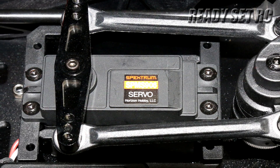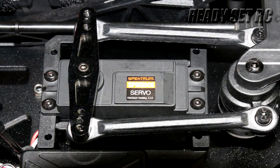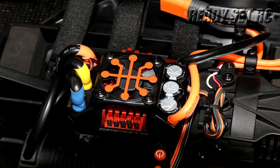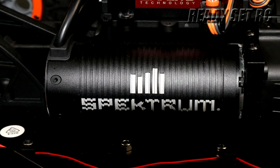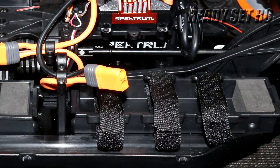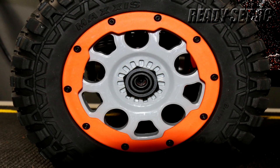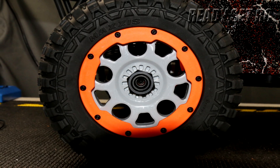Touching on the servo — it is a Spektrum S906. The servo box in here is capable of mounting two servos. We'll see how this buggy performs and if needed we will upgrade that to a dual servo system. For the ESC we're looking at the Spektrum Firma 160 amp brushless Smart ESC with IC5 connector. For the motor we have a Spektrum Firma four-pole 780 kV brushless motor. As for the battery trays, we have two large battery trays able to hold 4S packs. Within the battery boxes there is a foam insert but it can easily be removed. Also notable in this buggy is a huge aluminum center diff case. The Maxxis Creepy Crawler tires are on a beadlock system with a foam insert inside the wheels.